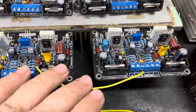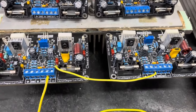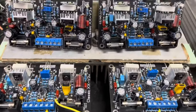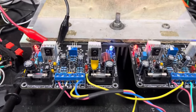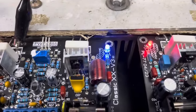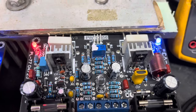Vou passar um checklist das ligações e em seguida fazer os testes aqui no osciloscópio. Setup montado e pronto para teste. As unidades do nosso amigo Luiz Eduardo: placa PWT 0555 e PWT 0556.